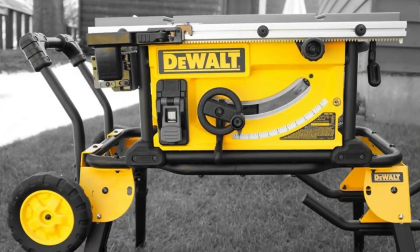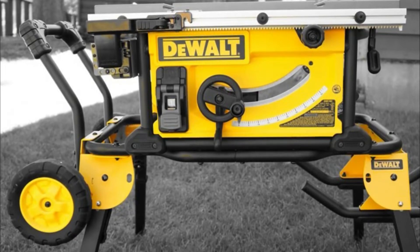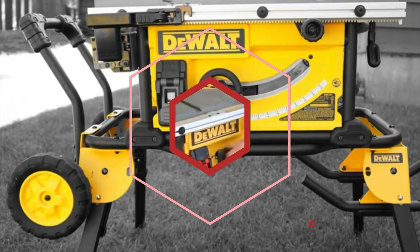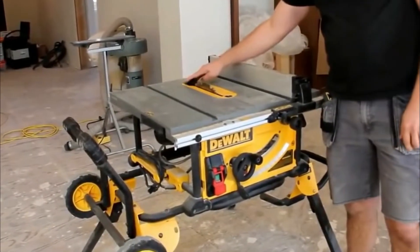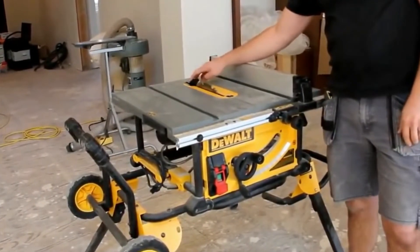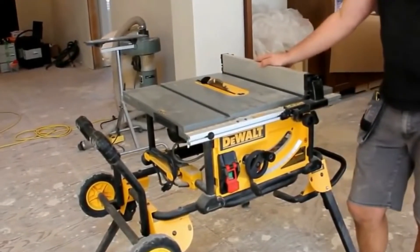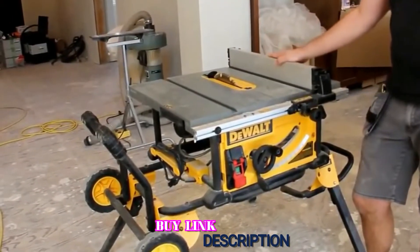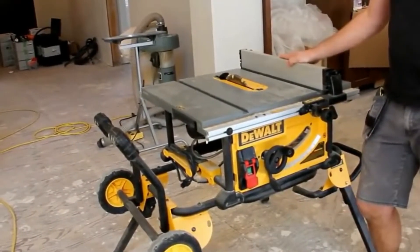This dust collector, combined with an easy-to-read miter gauge and blade height adjustment lever, makes it easy to execute accurate and straight cuts. We also like how the guard, fences, and wrenches are stored inside the unit itself. This convenient design reduces the chances of forgetting or losing a piece of important equipment. We've always had nothing but great experiences with DeWalt tools and found that their warranties and customer service are top-notch.